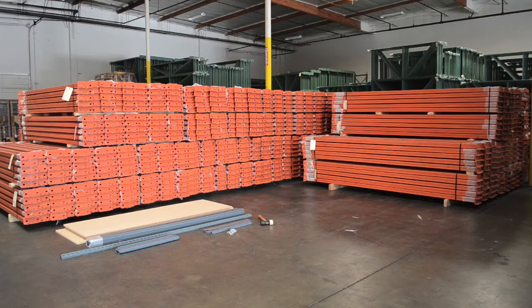First, you'll want to lay out all the pieces included with your boltless shelving unit next to your work area.